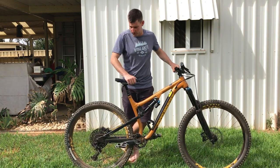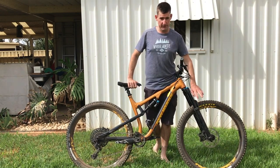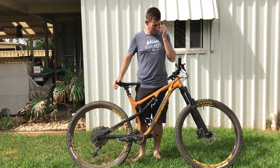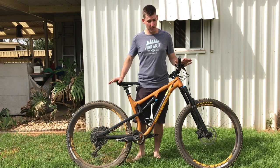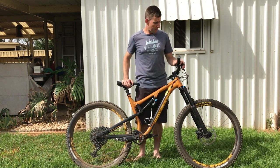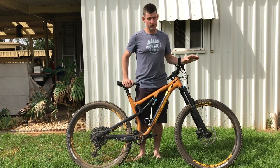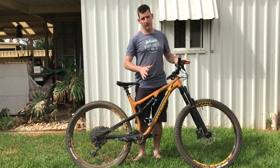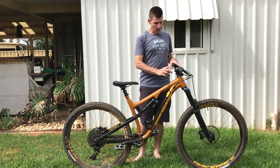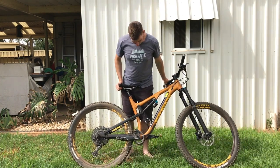It came spec'd with a Minion DHF XOTR front tire, which is slippery. I don't like slippery tires at the front — you need grip up front or it's just a matter of time before you have a front wheel washout. So with all demos now, if they don't come with a soft rubber front tire I'll put my own on and test it with that.